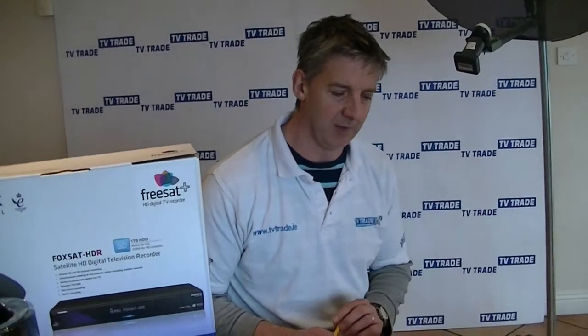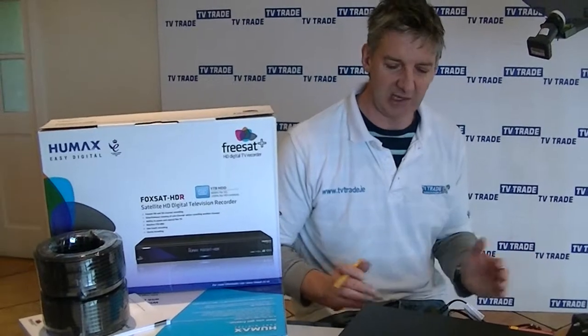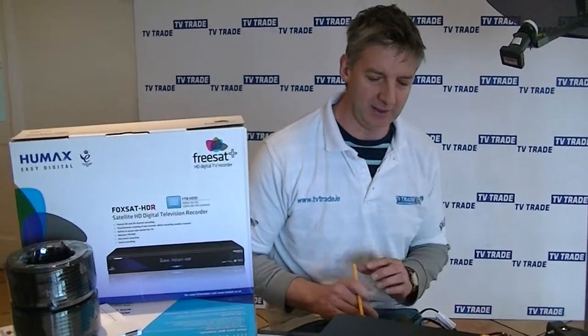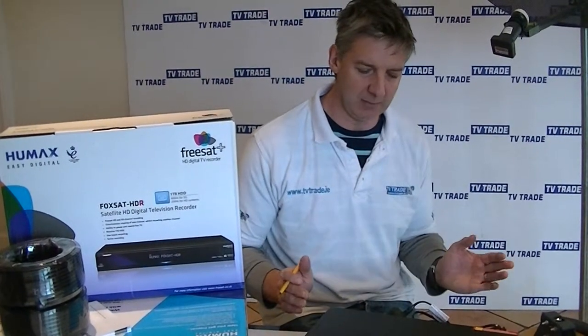The reason this is such a popular box is that for people who are coming off using a Sky Plus or something like that, this is the closest product on the market that can replicate the Sky Plus. For instance, it's a full HD box.